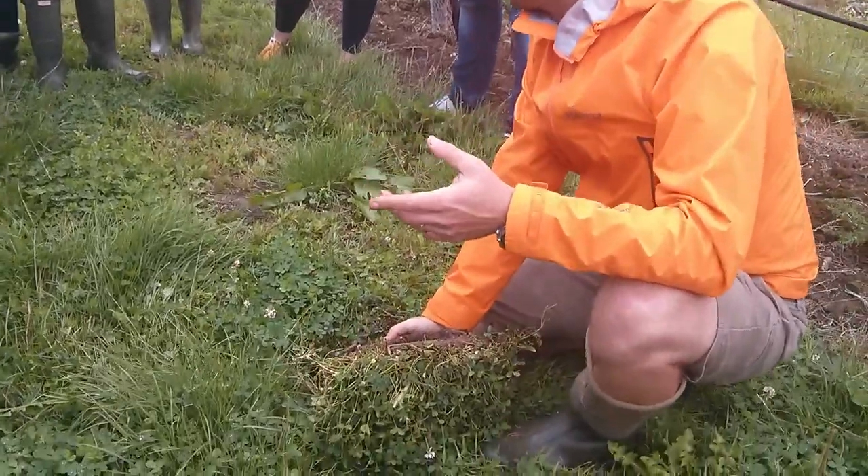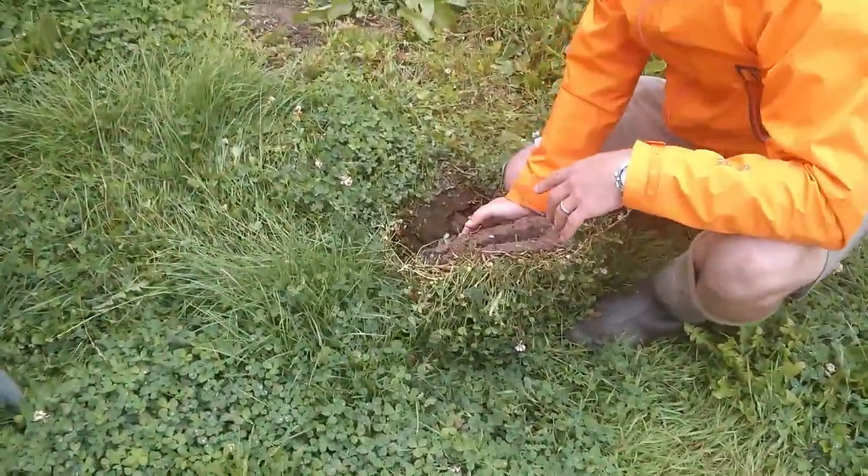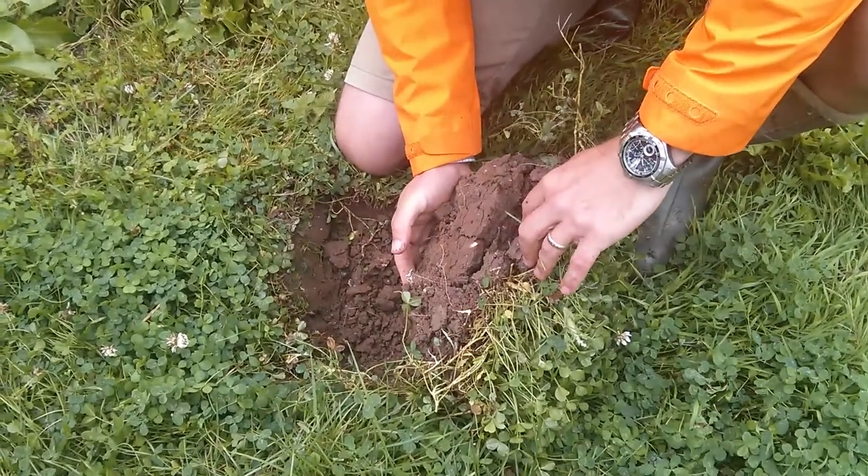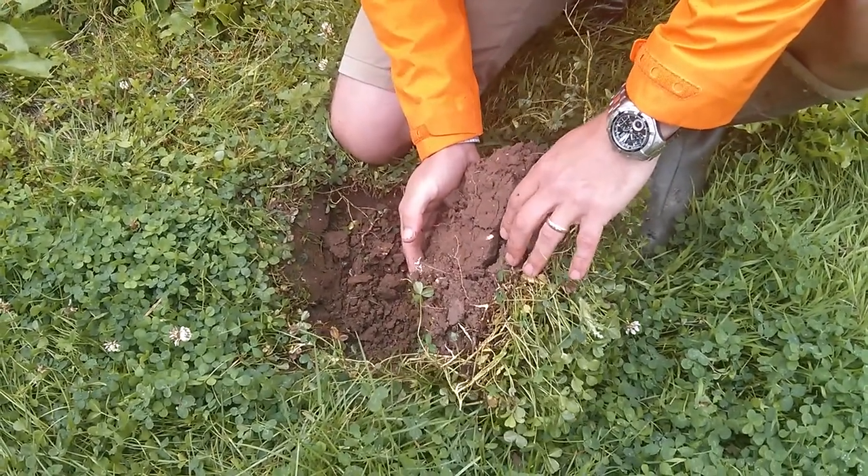Because if you ever plough this ground down here, you set yourself back 10 years really, because you just take the thin layer of nice stuff on the top and bury it basically.